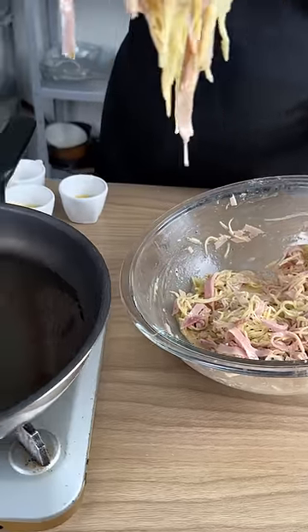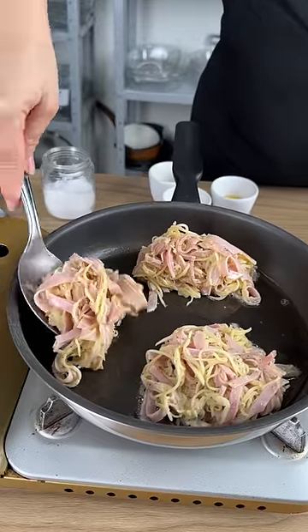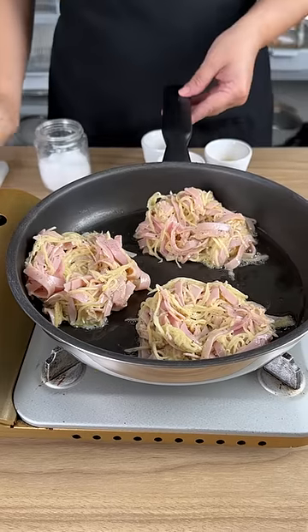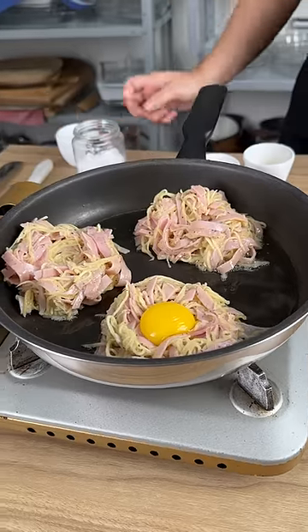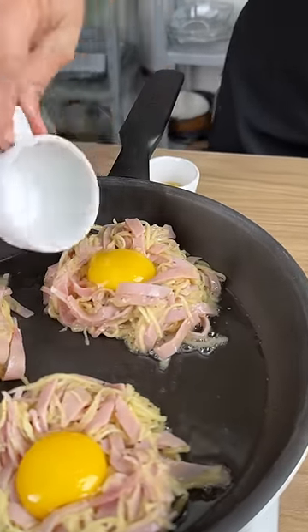I'm going to take some dough and put it into my frying pan, and carefully place an egg yolk just like this. See how beautiful this looks — it looks like a little bird's nest.